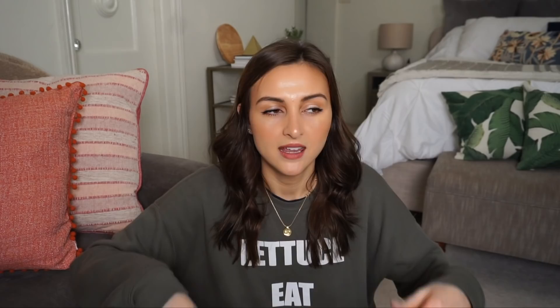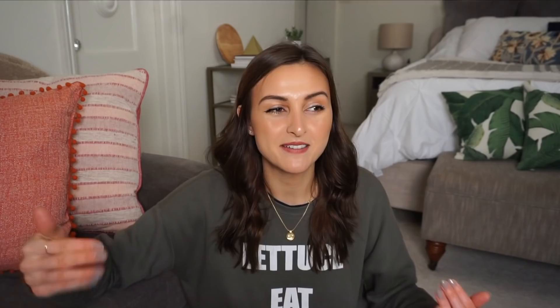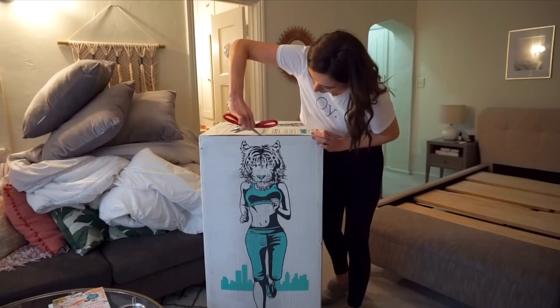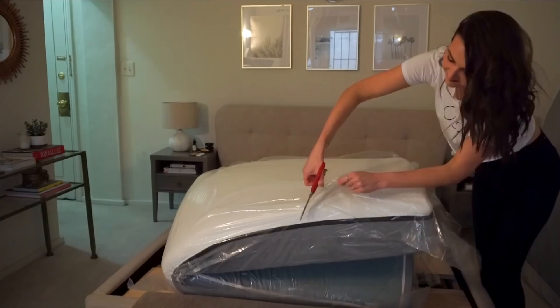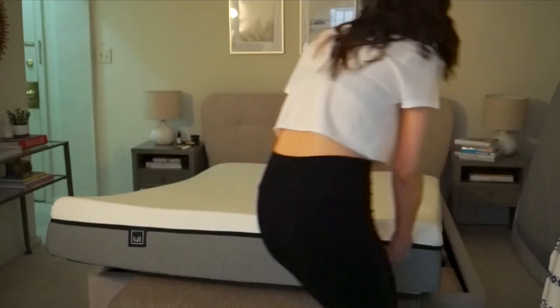Then I got a Lull mattress, which I saw on Instagram. It ships to your house in a box, you unroll it, and at first it seems impossible that it could fit your bed or be comfortable. But you unroll it and as soon as I jumped on it I knew it would be different. Now I'm so frustrated I didn't do this sooner — I'd been sleeping on an uncomfortable mattress for literally years. I never thought I'd order a mattress online without trying it first, but this process was so easy. It fully inflates after 24 hours, but even immediately I could tell it was way more comfortable and luxurious.